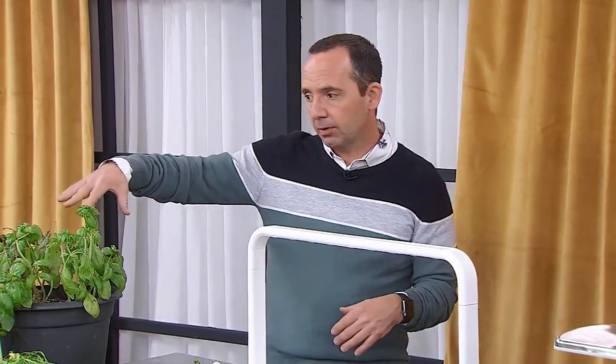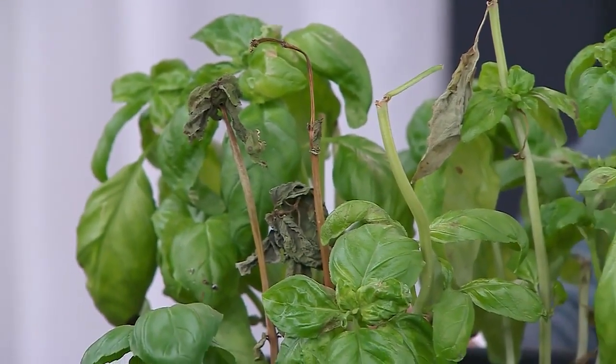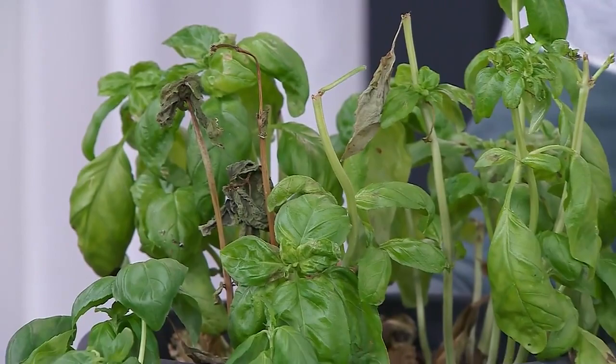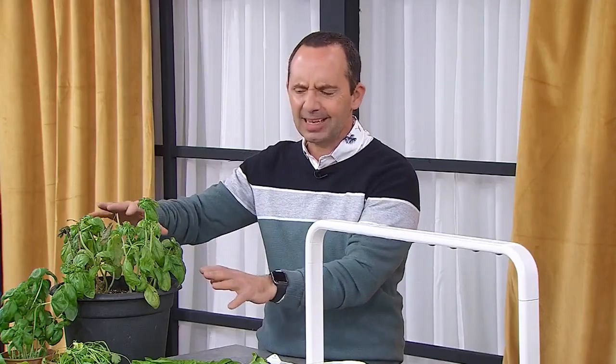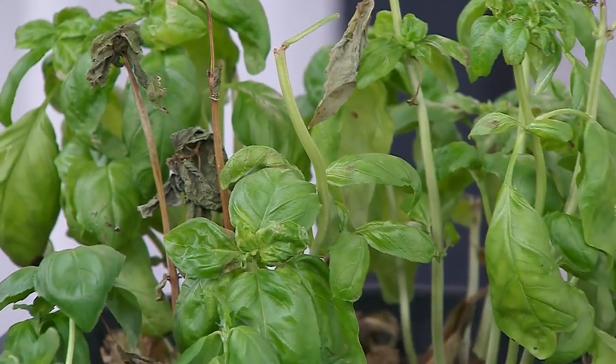Here's an example of a plant that was from the outdoors from the summer that I've been trying to make survive during the winter. I have southern exposure, lots of windows, lots of natural light — and you can just see how it's struggling. It's doing better than anything I've ever done indoors, but I can see where the struggle is happening.